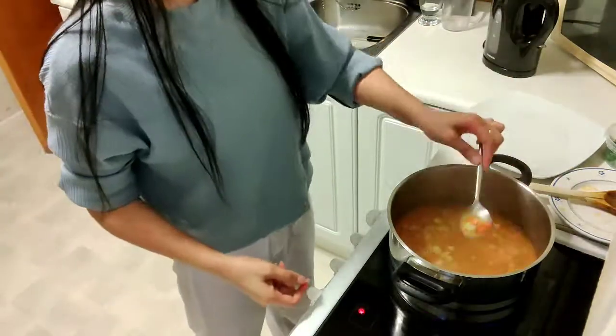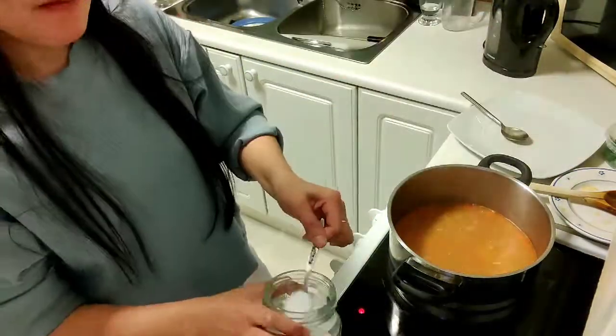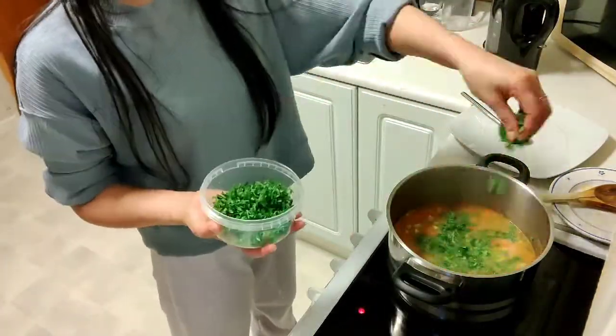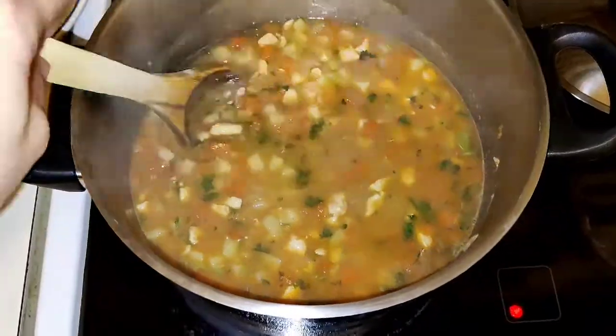I'm going to taste it now, guys, to check if the flavor is right. If it's not enough, add more seasonings. I added some salt. And then last but not the least, I added herbs.